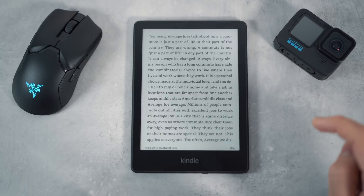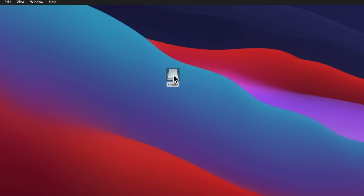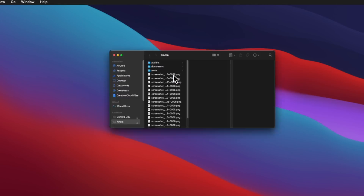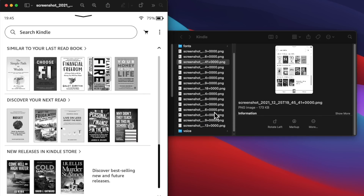If you're wondering how to view the images, considering that the Kindle does not have a gallery section, you just need to plug your Kindle into your laptop or iPad, then click on the Kindle storage device and here you'll be able to view all of your screenshots.